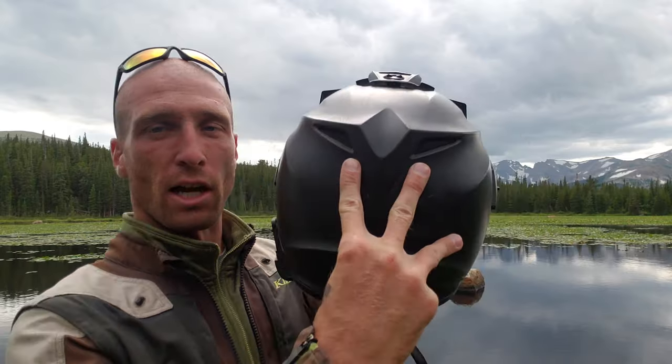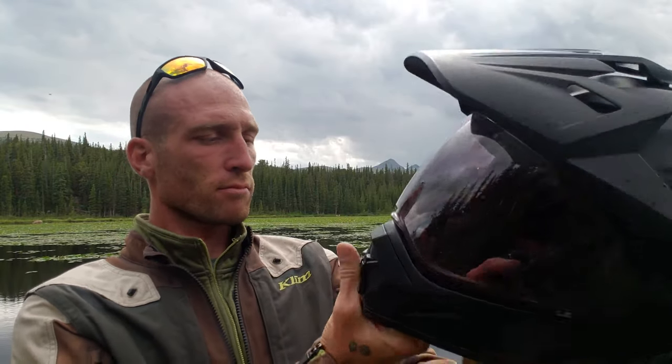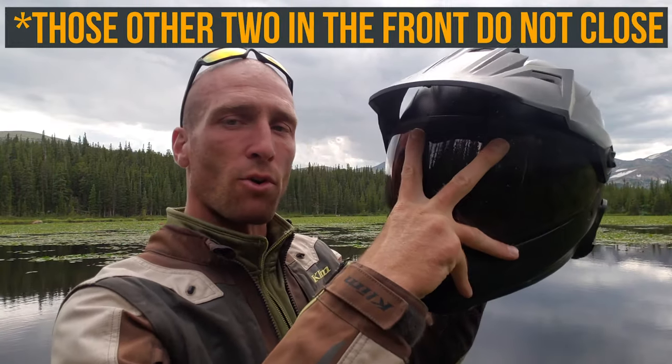You've got two exhaust ports in the back, a couple down here too — I'm not sure how much those are really doing. There's a big mouth vent in the front that lets a lot of air through, a couple of small ones, and two more up top.